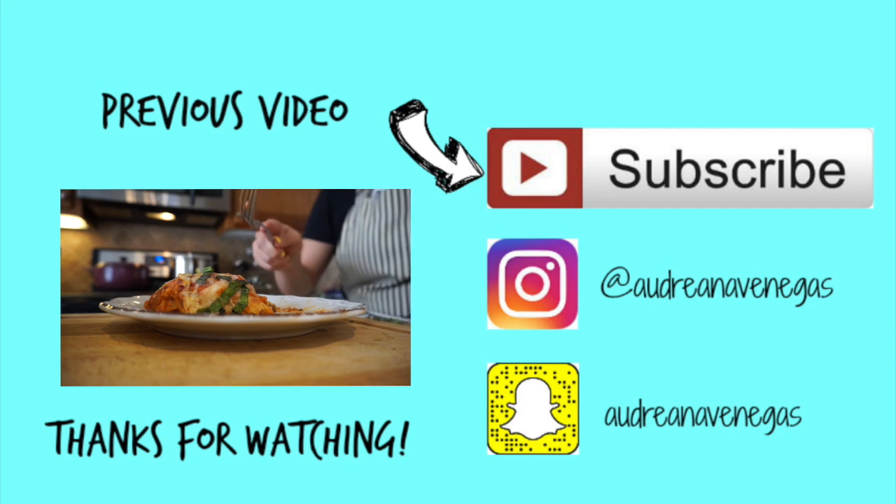Thank you guys for watching, hope you loved the video and enjoy the recipe. Please like and subscribe, and feel free to leave comments or suggestions for any future videos you'd like to see down below. Thanks again, see you next time.